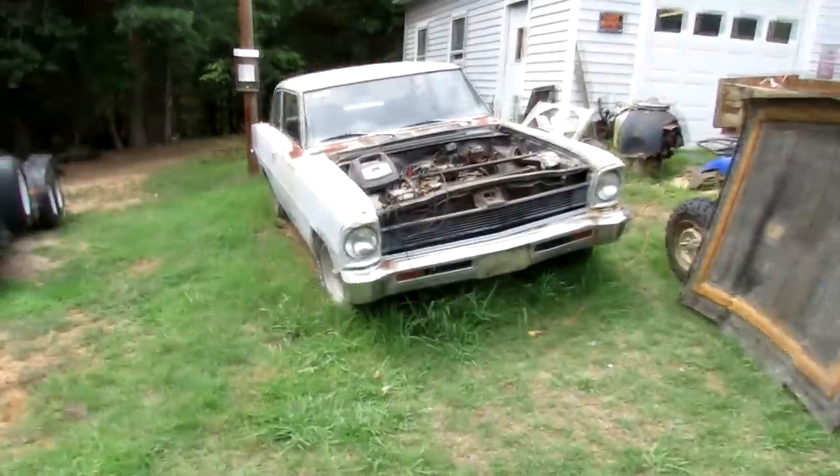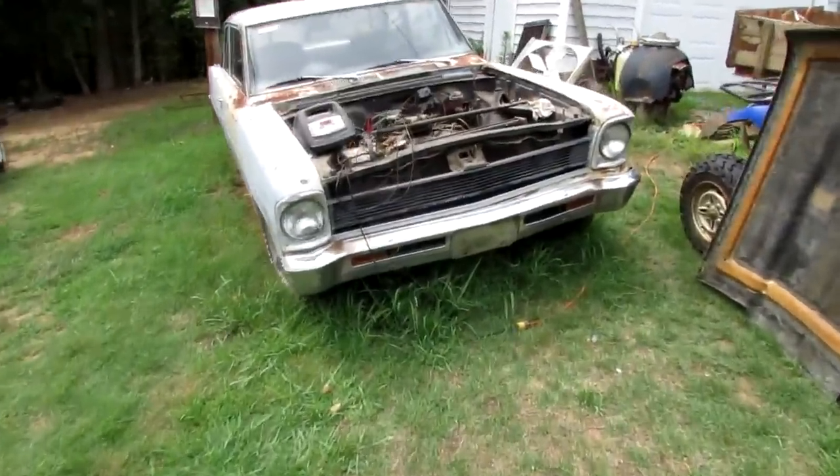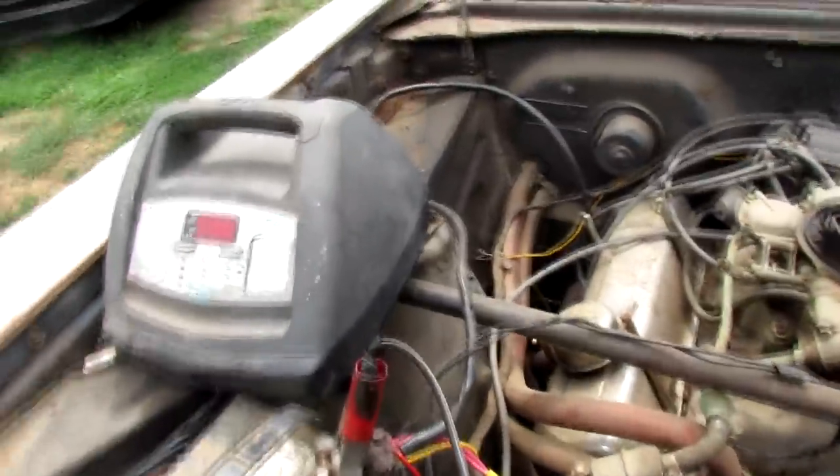Let's see if we can fire up the Nova. You want to? All right, let's do it. I think it'll run. Let's go ahead and turn the ignition on here.